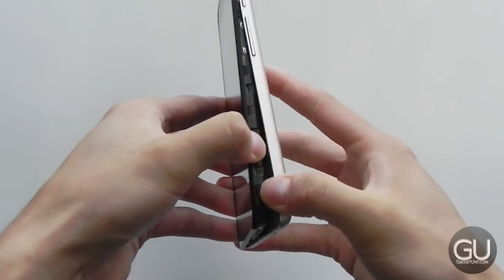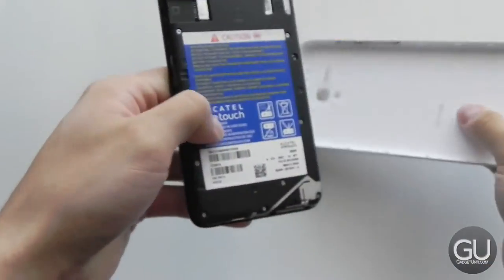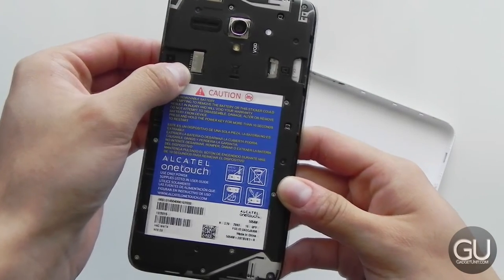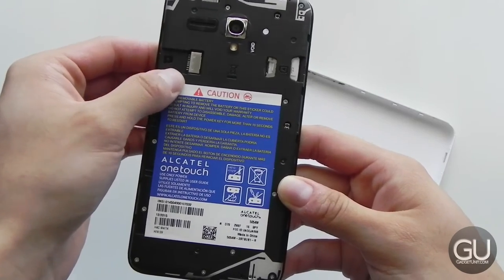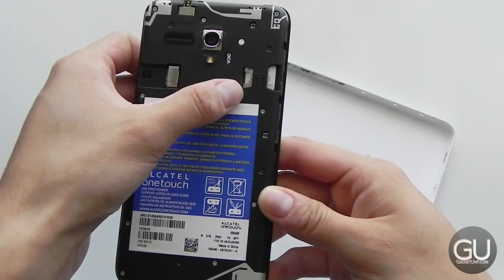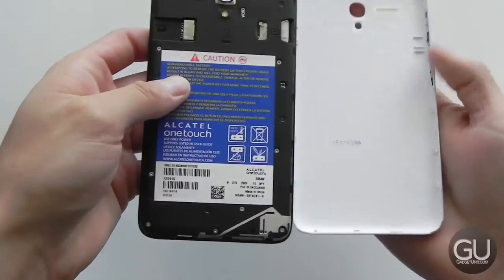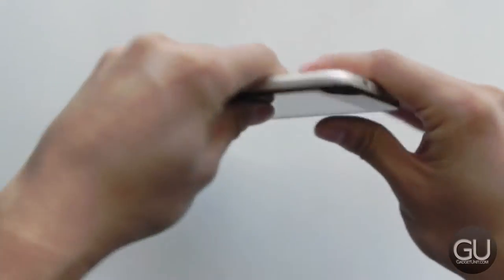There's a small notch in the bottom right corner that allows you to remove the back cover, which exposes a non-removable battery, the micro SD card slot which supports cards up to 128 gigs, so pretty high capacity overall, as well as your micro SIM card slot. So let's go ahead and pop the back cover back on and move along to the front of the device.